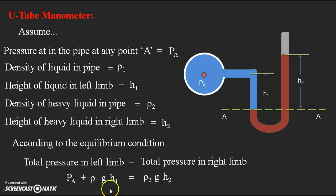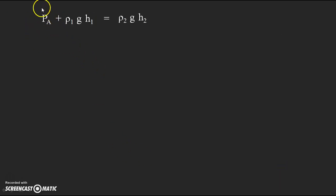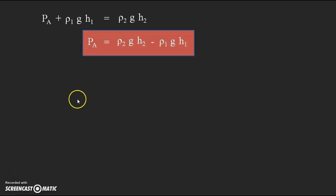So the equilibrium equation is: PA + Rho1·g·H1 = Rho2·g·H2. Rearranging, the required gauge pressure at point A is: PA = Rho2·g·H2 − Rho1·g·H1. This is a gauge pressure, which is greater than atmospheric pressure and includes the air pressure acting on the liquid.